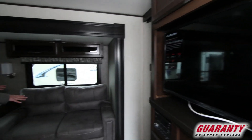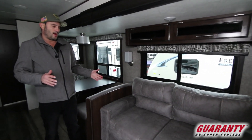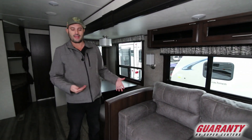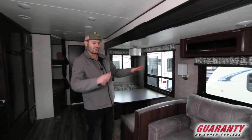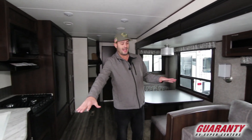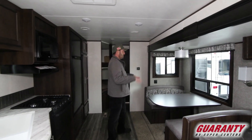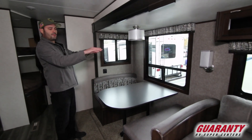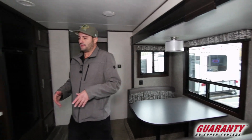You have a sofa that folds out into a full hide-a-bed. A lot of these units have a couch that turns into another bed, but a lot of times it's a jackknife and it makes a bed that's good enough for a kid but not real adults. This folds all the way out to a good size hide-a-bed — it's a tri-fold sofa, you can fit two adults comfortably. Then you have your dinette that can break down too. It's a little bigger for a booth style than most, where you can fit two people comfortably, or even three kids if you have to.